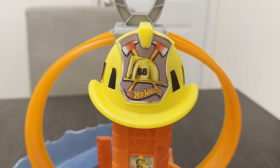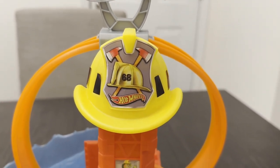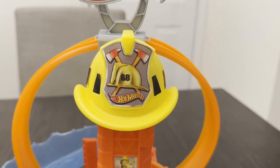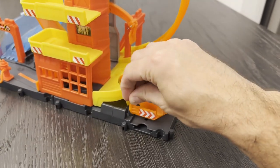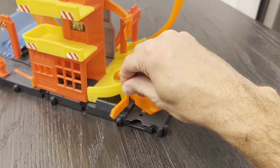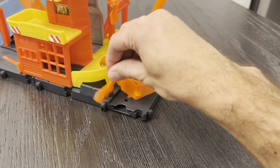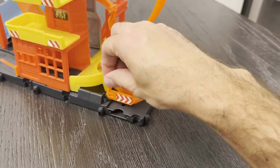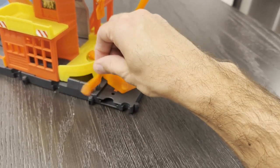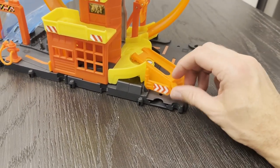There's a cool fire helmet with the number 68 — I'll have to find out what that means, leave a comment if you know! There's also a gate here which is a little awkward — if you try to twist it with your finger it doesn't really work. You have to lift it and then twist it to open it. If you drive a car through it'll just move out of the way. I just figured that out live on air.